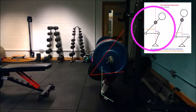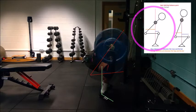There is a slight posterior tilt of the pelvis noticeable with this athlete when they get into the bottom of the squat, which may indicate a lack of thoracic mobility when getting into this position.